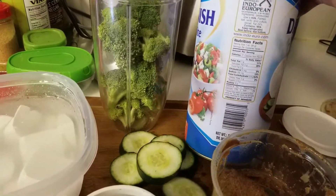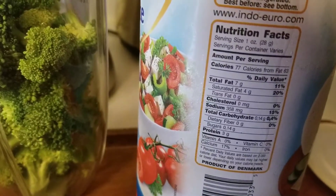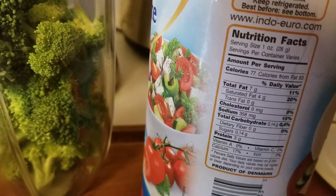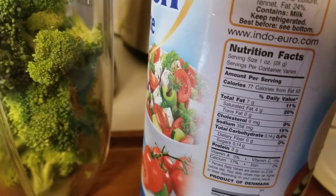So my cholesterol is a little bit high. So as you can see, the cheese is zero cholesterol, and the trans fat and saturated fat — they're both important — but the trans fat is zero and the saturated fat is only four milligrams.